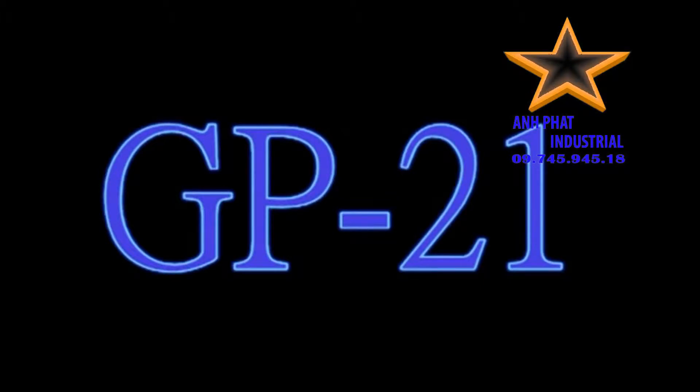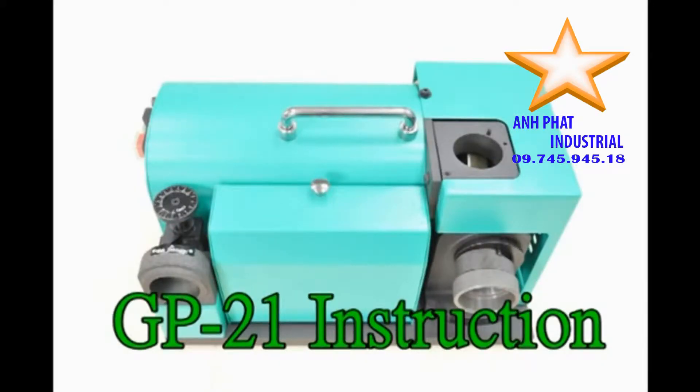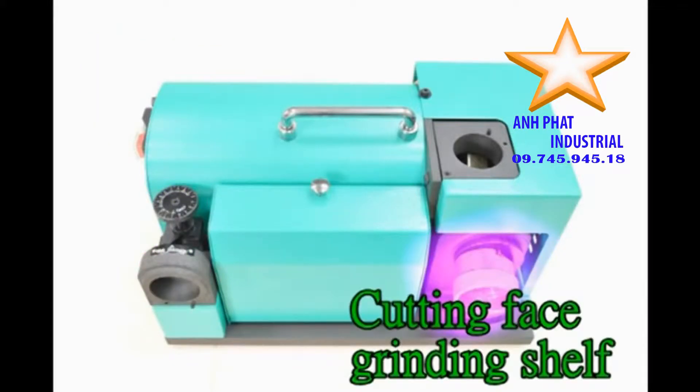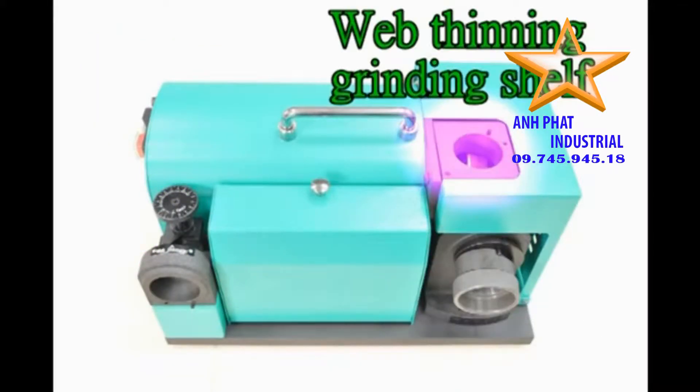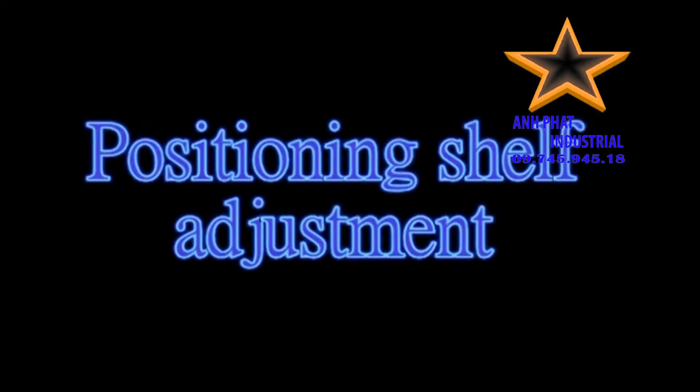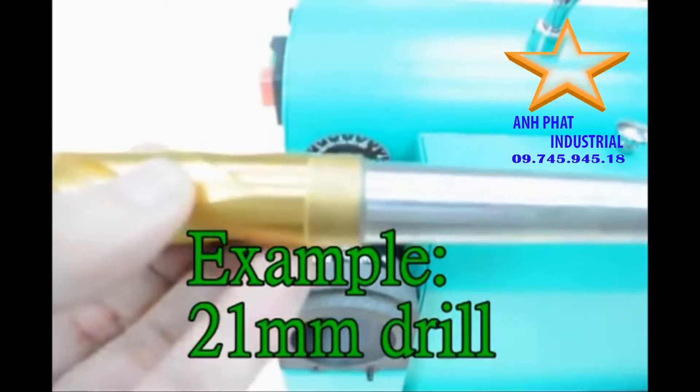GP21 instruction. Positioning Shilt. Cutting Face Grinding Shilt, Web Thinning Grinding Shilt. Positioning Shilt Adjustment. Example: 21mm drill.